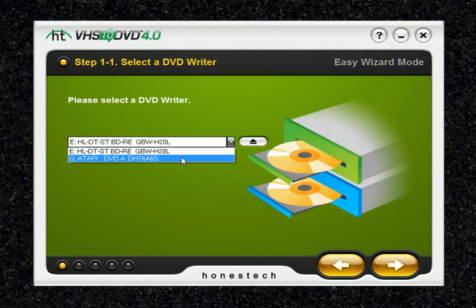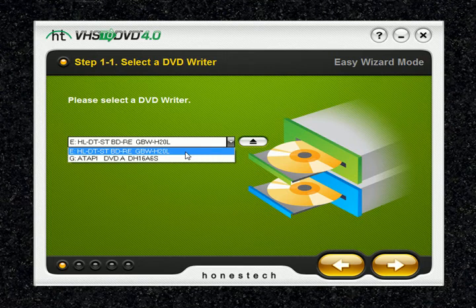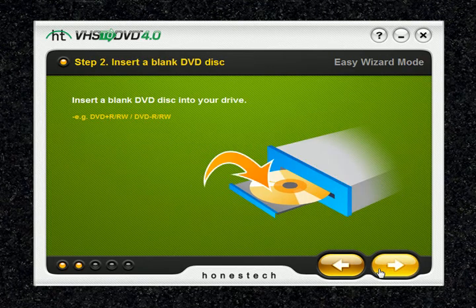However, if you want to select a different writer, you can by hitting the drop-down menu. Now we're going to hit the next arrow. In step 2, you're going to insert either a blank DVD or Blu-Ray disc into your disc drive and click the arrow pointing to the right to proceed.